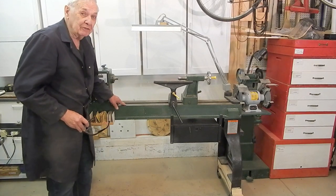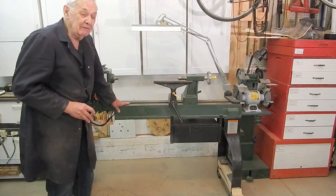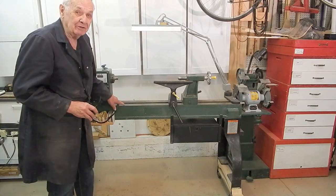There are a number of clones of this lathe around the world, at least half a dozen that I found, with different brands, different paint, but they come out of the same factory in Yodong, China.